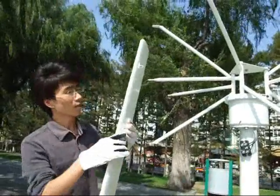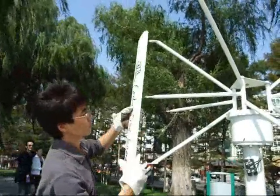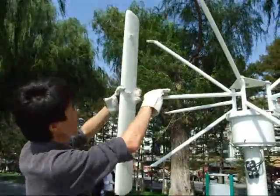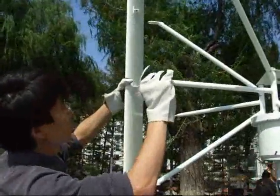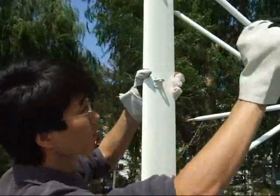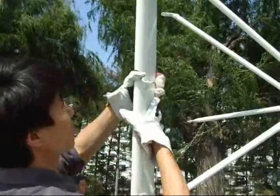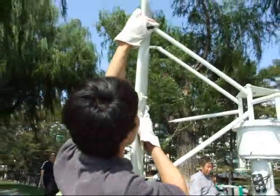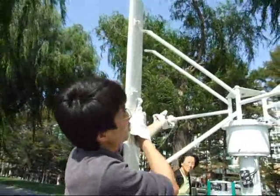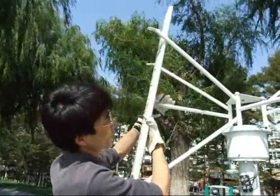If the blade is headed forward in this direction, then the method I've installed is like this: the first linkage is here, and then another straight one on another pole is in the middle, like this.